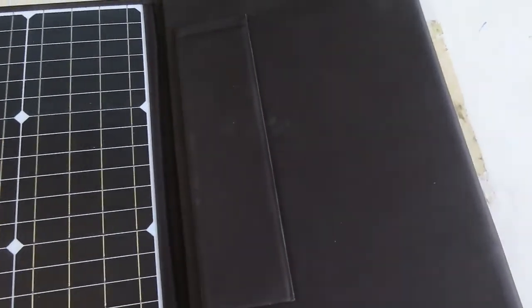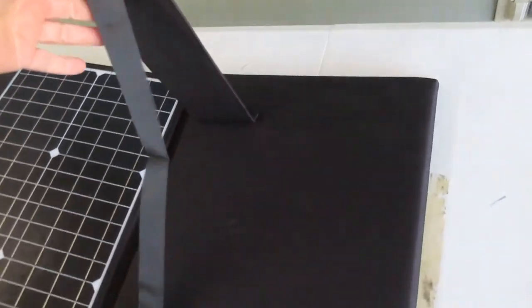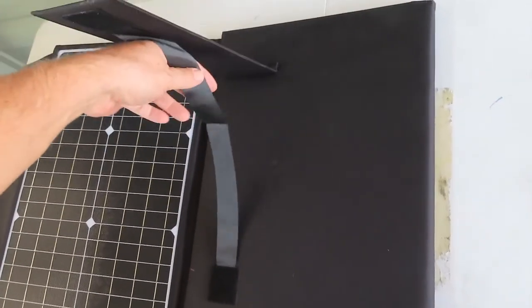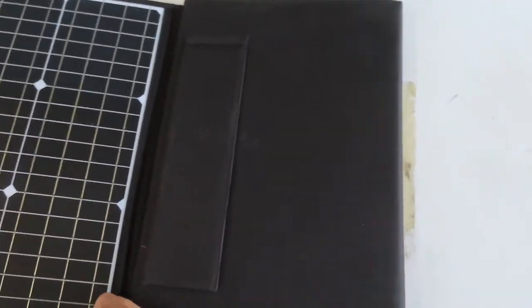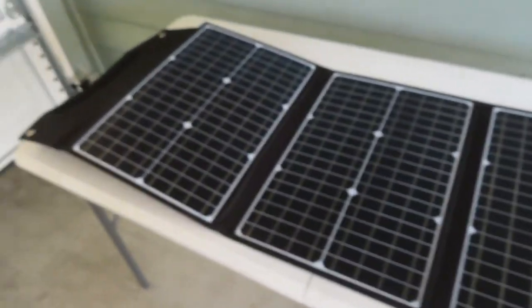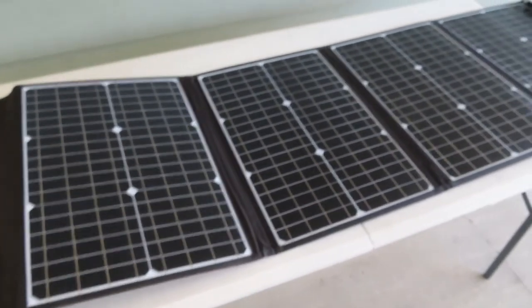The velcro is super strong, and it just opens up. There are two legs that un-velcro and have a strap to help you limit them so it'll stand up and face towards the sun. It folds out and you end up with four panels to catch the sun. Next we'll look at it set up outside.